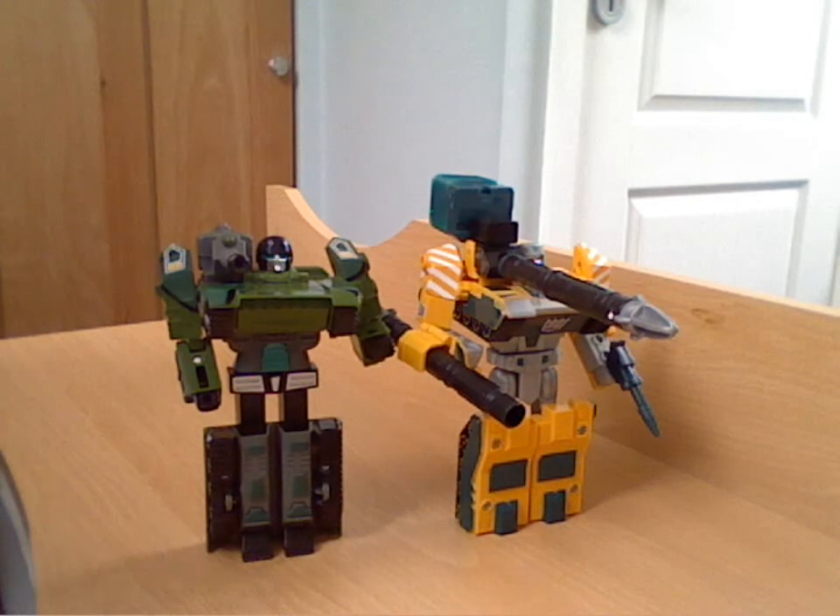It's a pity his gun doesn't do something, which is a little bit of a shame. But yeah, all round it's quite a nice little figure.